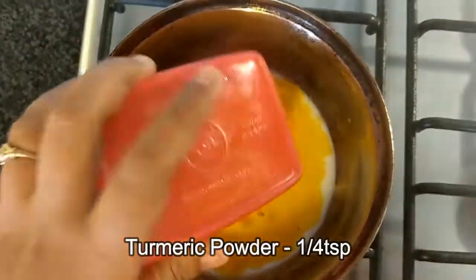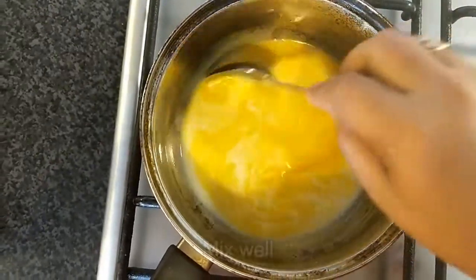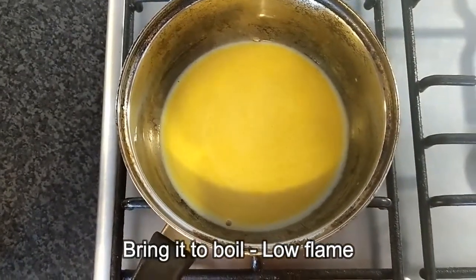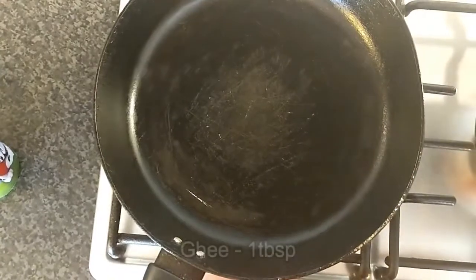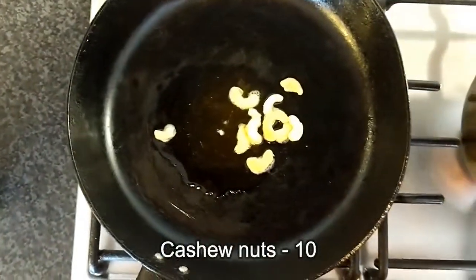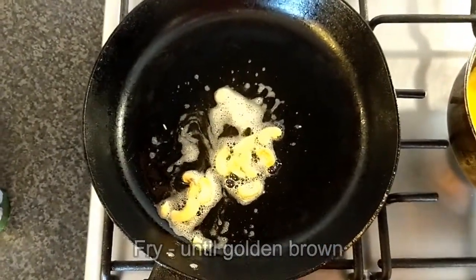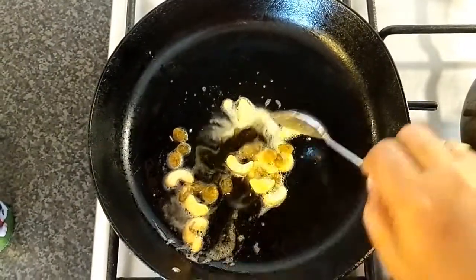Add turmeric powder and mix in low flame. Add 1 tablespoon of pan. This is an egg and egg.